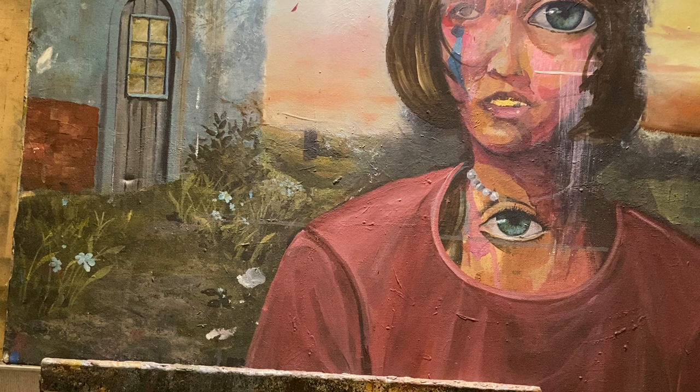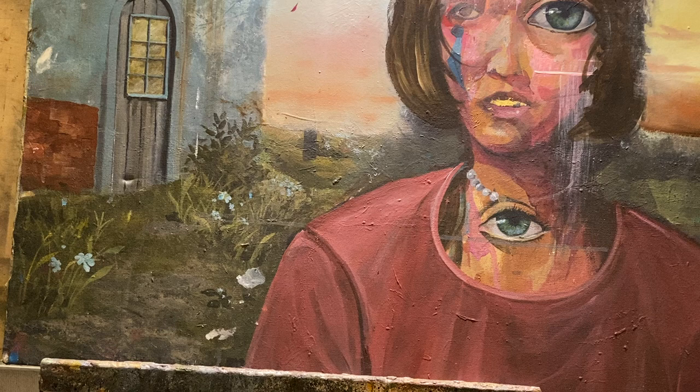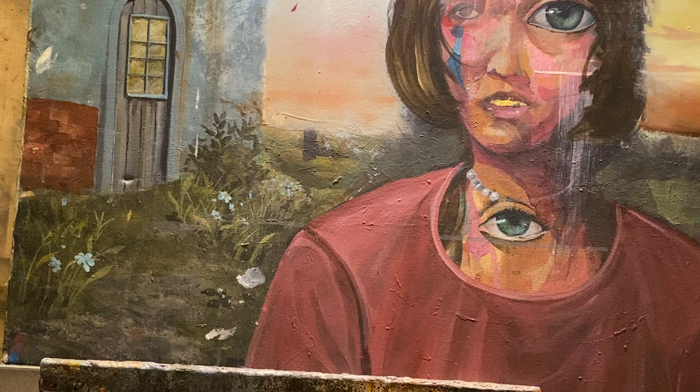Today we're going to be doing a little bit of stone or background cobblestone kind of a thing — kind of a path that could be used for a road or anything else.